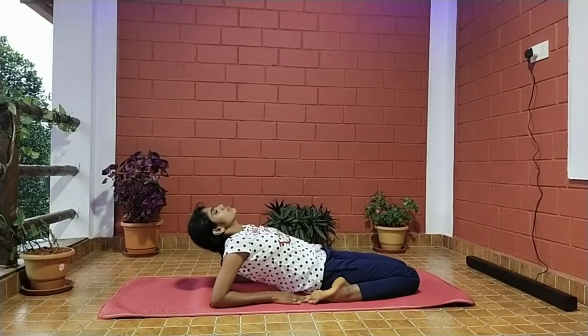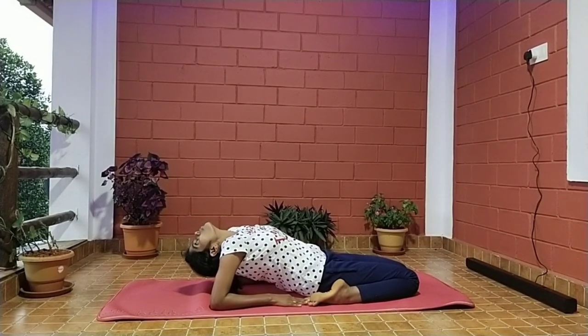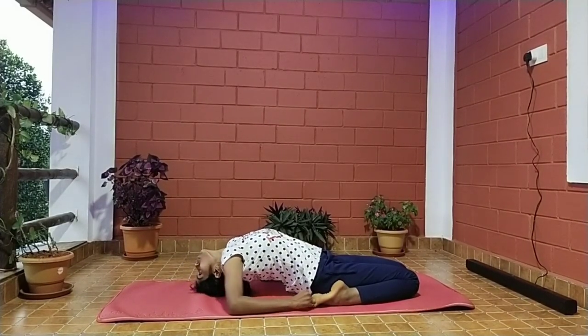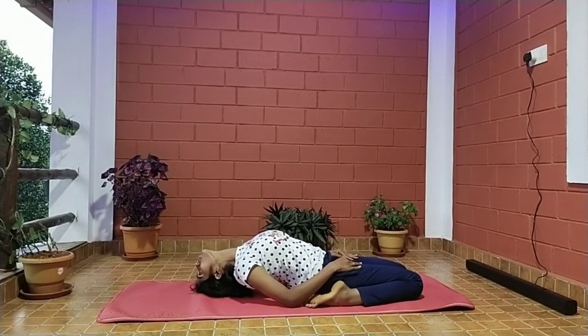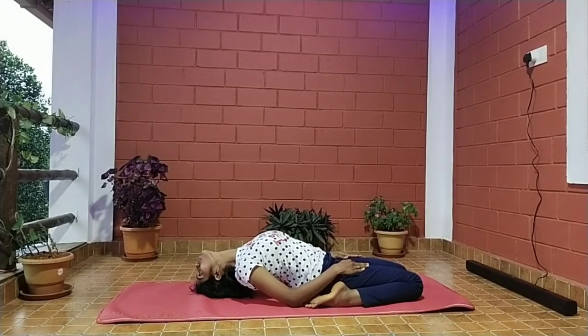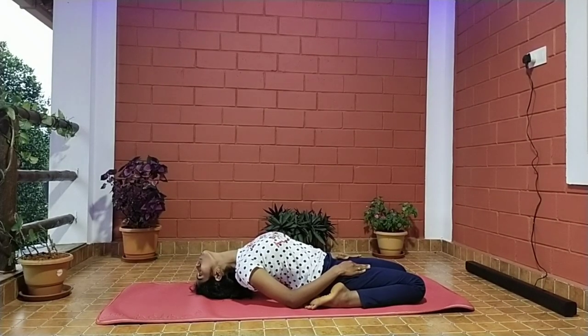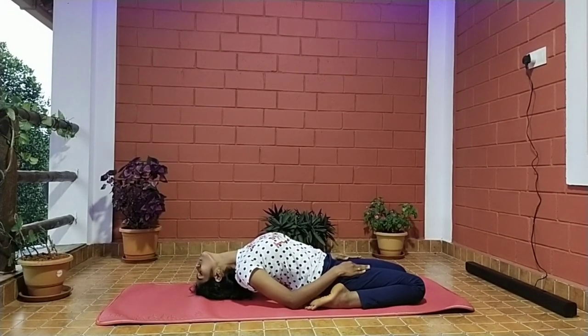Now place the top of the head on the ground while arching the back. Keep your hands on your thighs and try to keep the lower legs in contact with the floor. If necessary, you can separate the knees. Close your eyes, relax the body, and breathe deeply and slowly in the final position for 10 to 30 seconds.